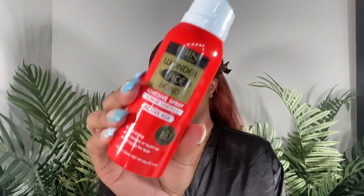I let it air dry about 85% before blow drying it until completely dry. This is just how it looks — there's nothing in it as far as oils, serums, or anything like that. I'm going to go in with the EBON adhesive spray to install the wig.